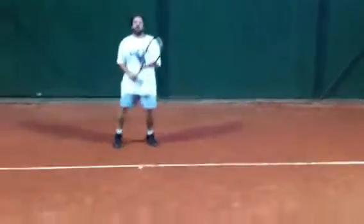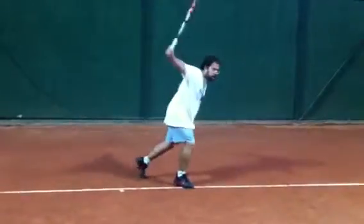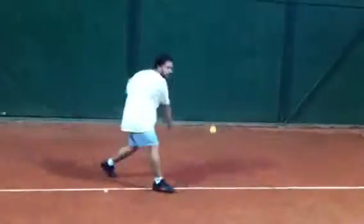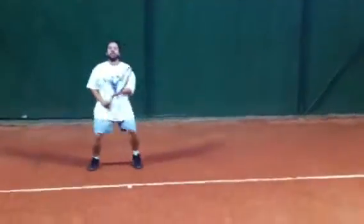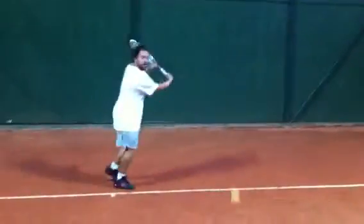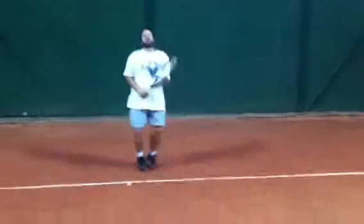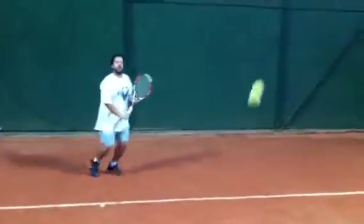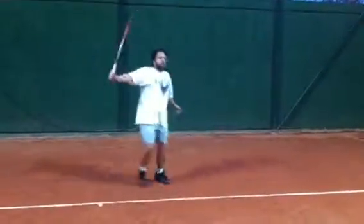Holding better on the follow-through with a little better wrist action on the windshield wiper. It looks definitely a little better here after one hour of workout. He's also transferring the weight forward better — before we were going more sideways. So yep, cheers, we're on our way for a better backhand. Go last one, buddy, all right!